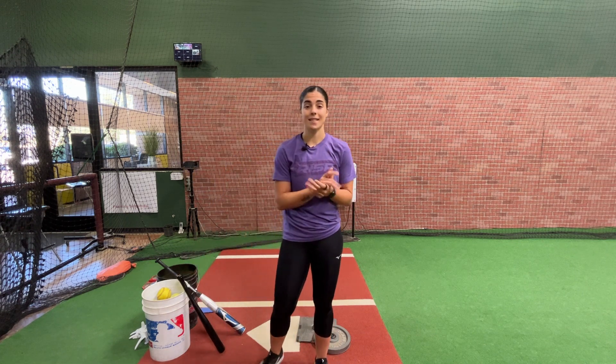Extension is very, very important in a swing. I believe it's what's going to take your swing from average to elite — when you're able to continuously put your barrel through extension every single time, that's when you're going to find out how you maximize all your power and be consistent working up the middle.